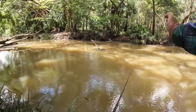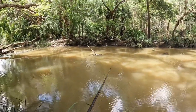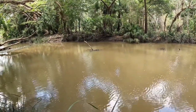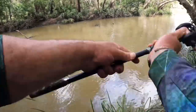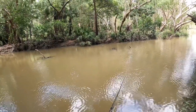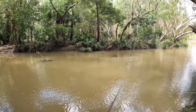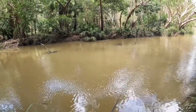So again, cast up current, let it swing down towards it, hop it up, slow retrieve - slow straight retrieve. Same as that over there - all your structure, basically any form of structure has the potential to hold fish, but you've got to cast every single one of them to find out which one actually does. For some reason one snag seems better than another - sometimes you can't pick why.